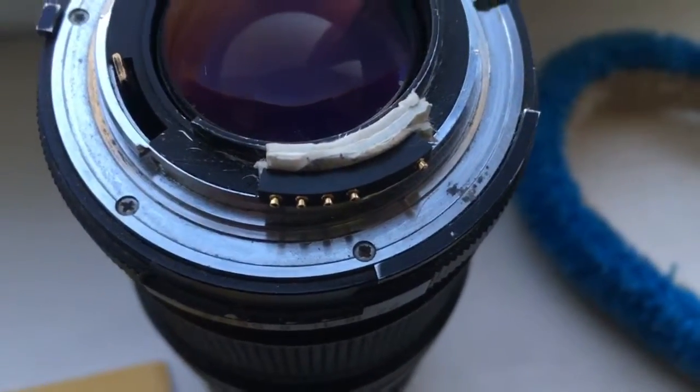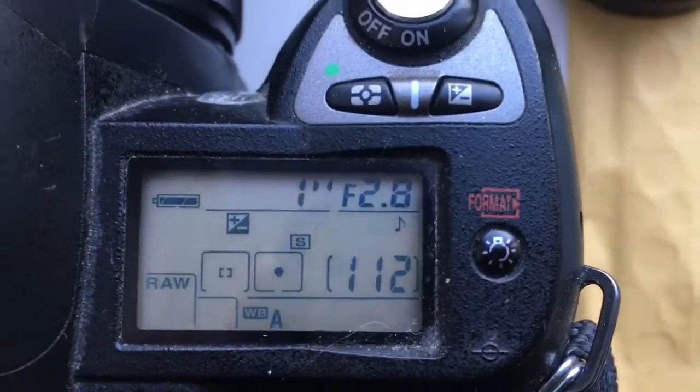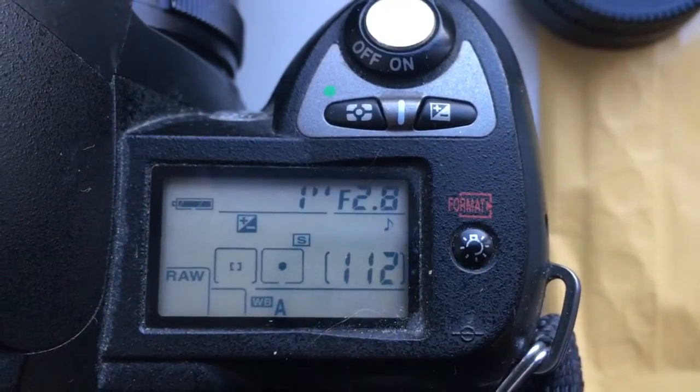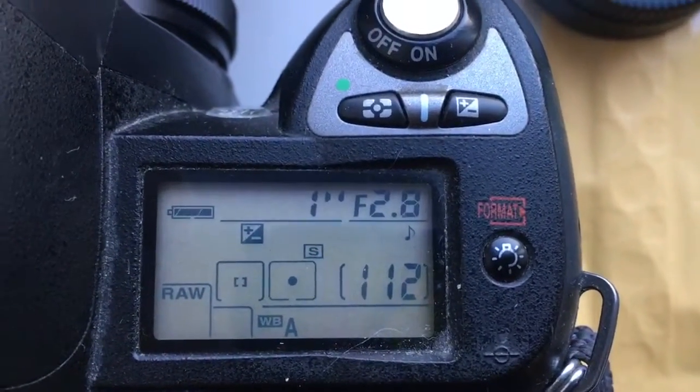And this is your chip. Now I show you the chip. Look, chip — locked. Default is 2.8 aperture and 45mm focal length.